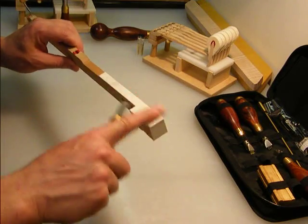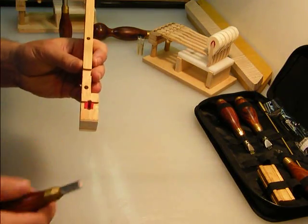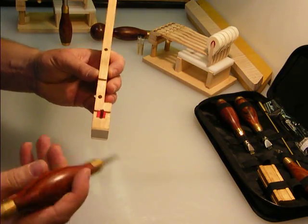Here's a key where I can demonstrate exactly what it does. On the front rail — for easing the front rail pin — you would use the larger wedge.